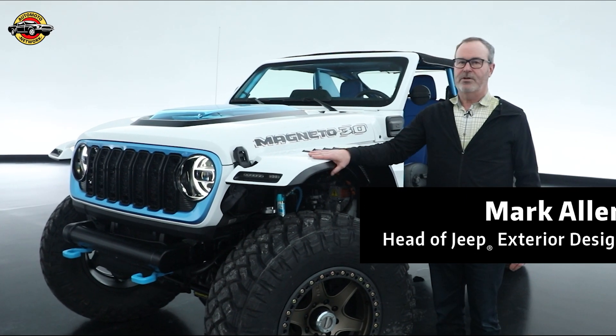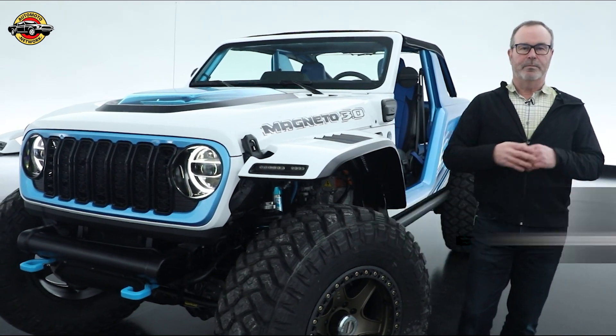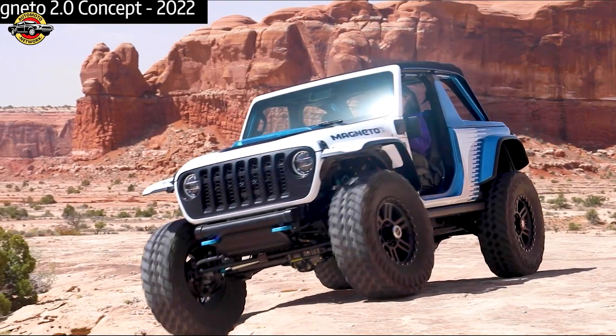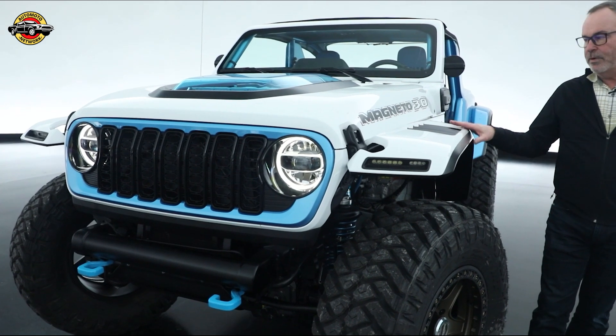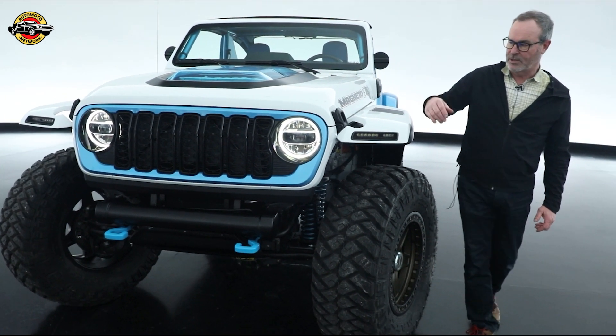2023 — this is the third and final iteration of our ongoing Magneto project, where we created a fully battery electric, fully mission-capable Wrangler. For this year, we've added a lot more to the powertrain, but I'll walk you around the exterior first.